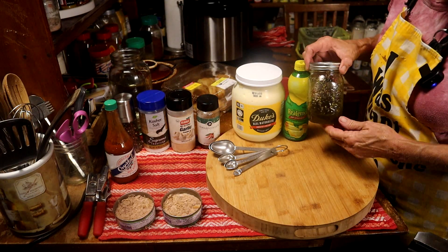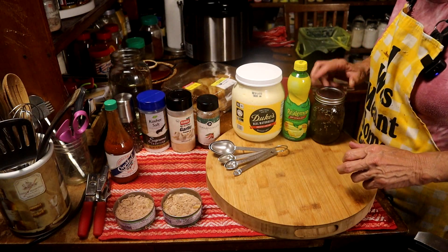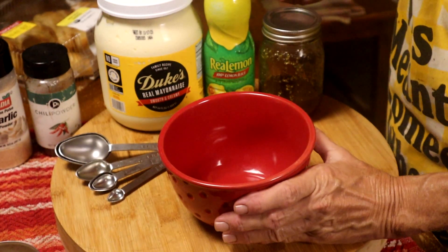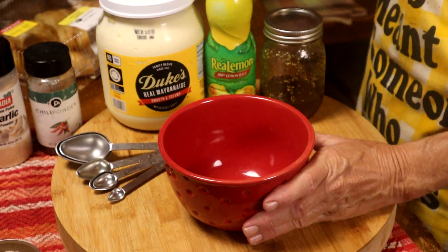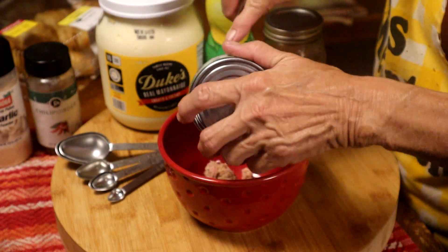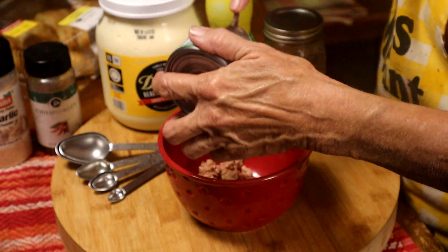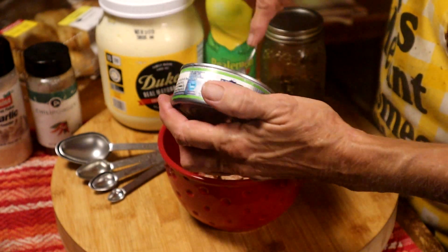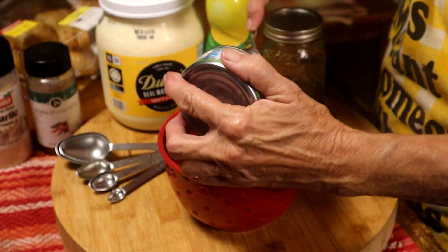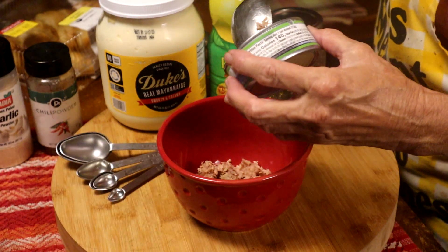This is my homemade pepper jelly, and yeah, we like that, so that's what we're having. Here's my magic bowl where we're going to put everything. We're just going to start with this can of tuna — I drained it and I didn't waste it. I gave one can of juice to my dog and one to my cat on their food.